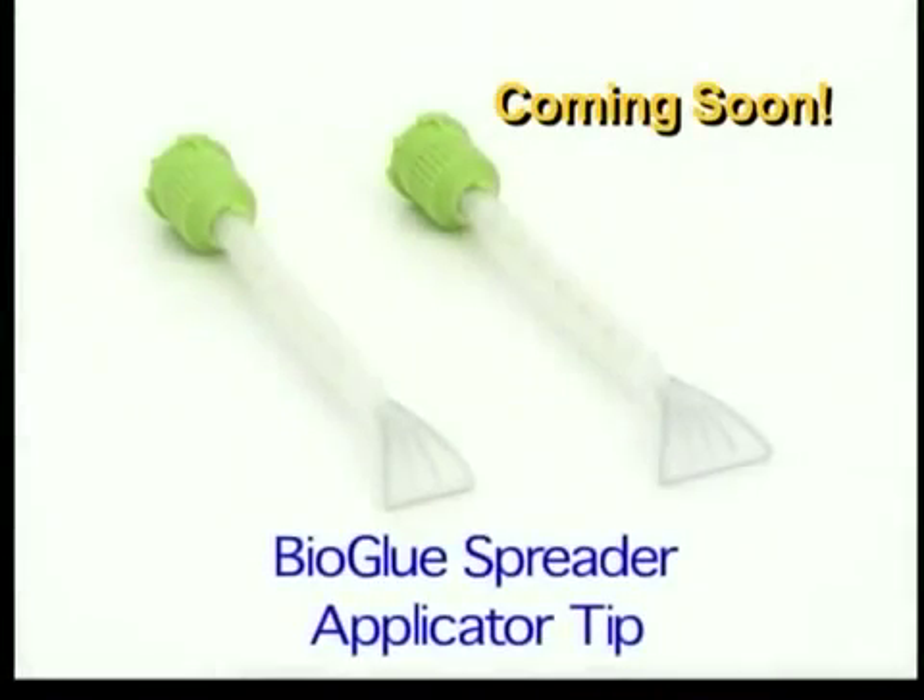This feature will highlight the packaging configuration, assembly process, application technique, and the features and benefits of the BioGlue Spreader application.